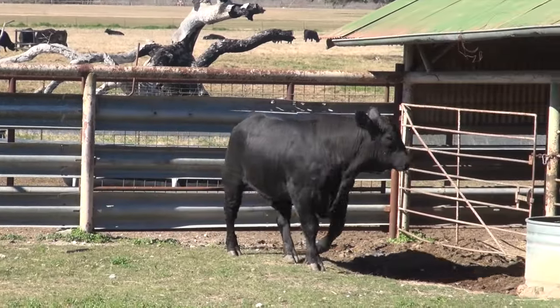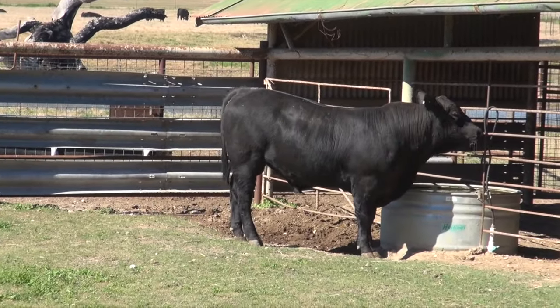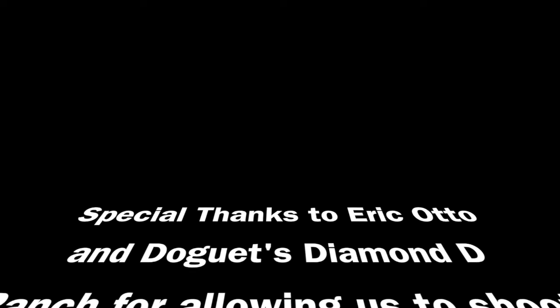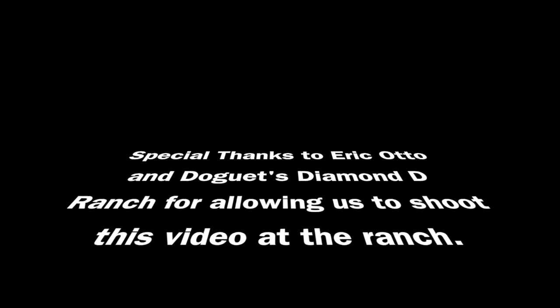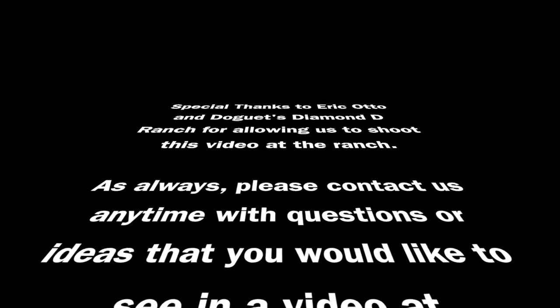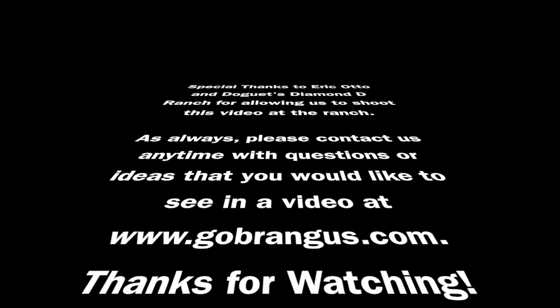Thank you for watching — we really appreciate it. Be sure to look for the article coming out in the magazine that will go into more detail, and we'll also talk a little bit about condition and feeding practices for sale day. As always, feel free to contact us here at the office via the email or phone numbers listed at the website. Thank you and have a great day.